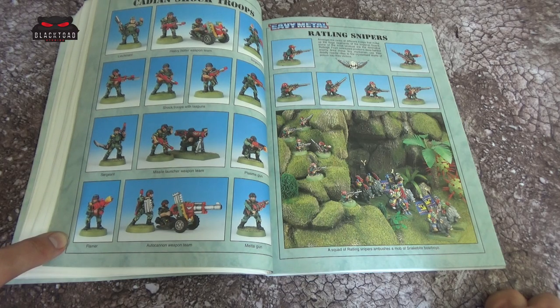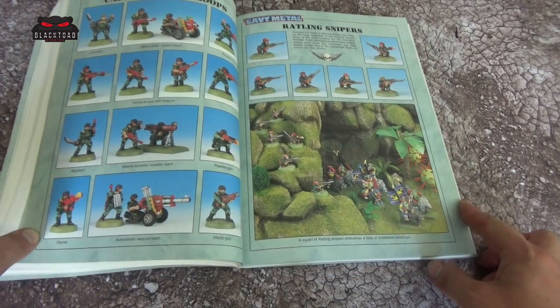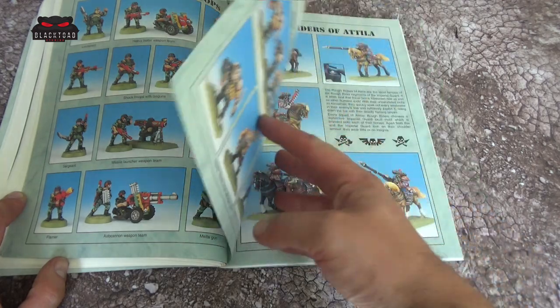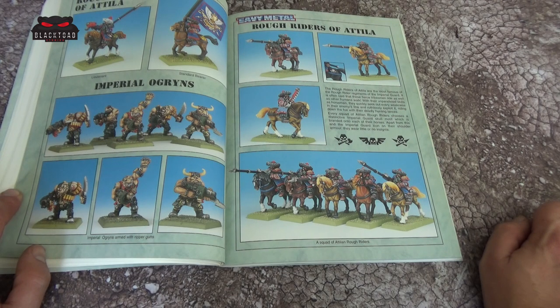Then we have the Cadian Shock Troops — we all know who came out on top, and of course it was the Cadian troops, getting plastic box upon plastic box. The old metal models, I had them too — I had a blue and silver paint scheme for them, and back in the day they looked very much like the Starship Troopers that we all know and love. Then we have the Rattlings taking positions against some Snakebites, sneaking through the pass. And of course we have the Rough Riders of Attila and some Ogryns.